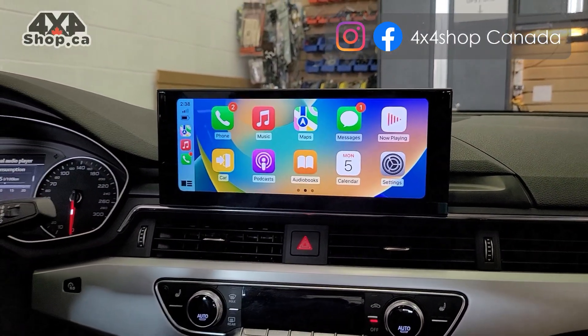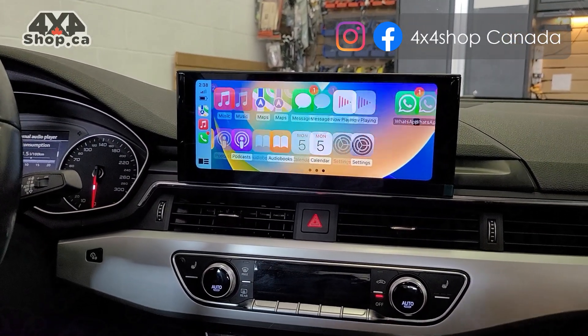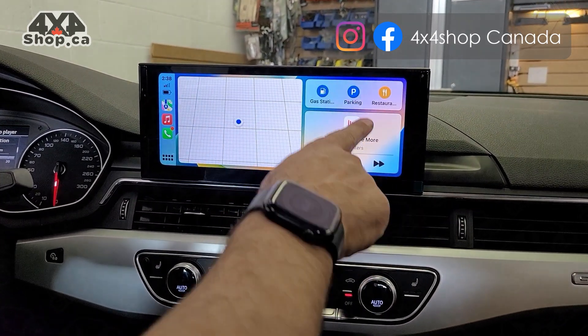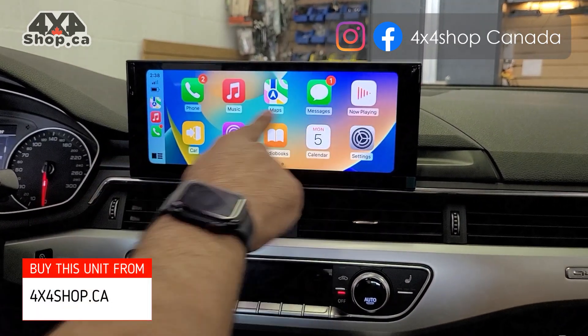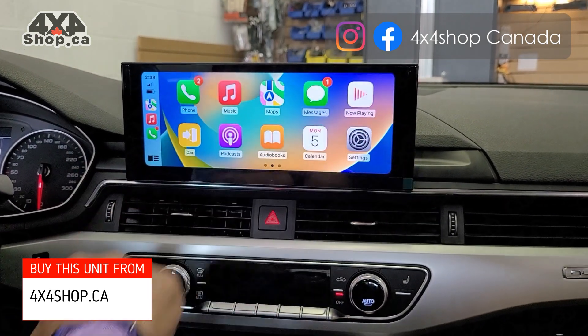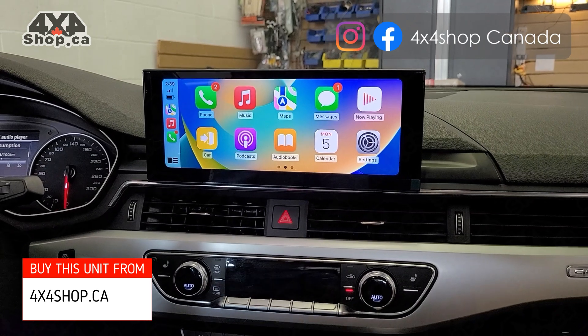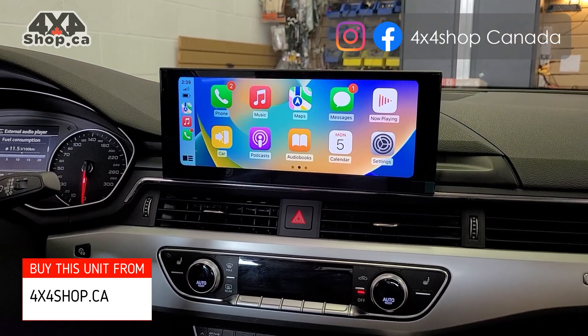You can also do wireless CarPlay — this is the iPhone that I connected through wireless, and that's the CarPlay. Again, I can control it with the knob or I can use the touchscreen, either one can work. You can also do wireless Android Auto as well.